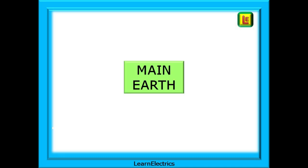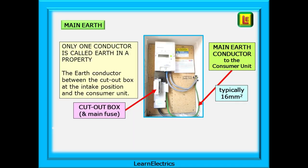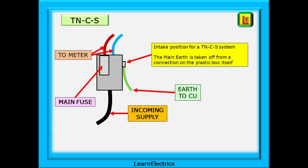So let's look at the main earth first. The main earth is the principal earth conductor between the earth bar and the intake position. The earth bar is the common point for all the earthing and bonding to be joined together. There is only one conductor that is called earth in a property, and this is the earth conductor between the cutout box at the intake position and the consumer unit. Different earthing systems have a different arrangement for where the main earth is taken from. In a TNCS system, as here, it comes from inside the cutout box, the plastic box that also houses the main fuse.